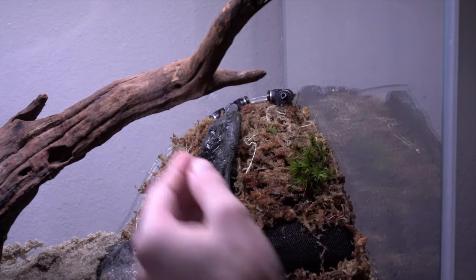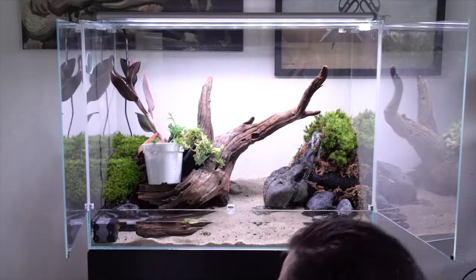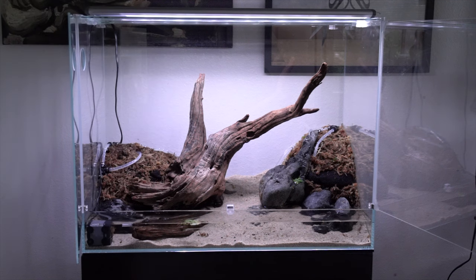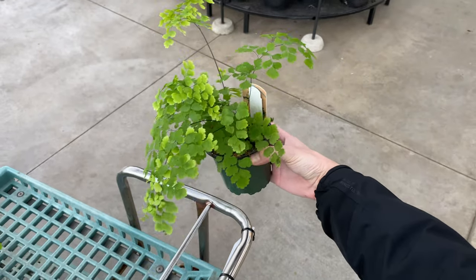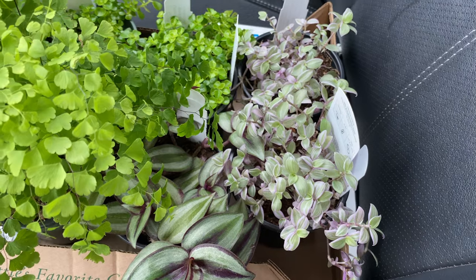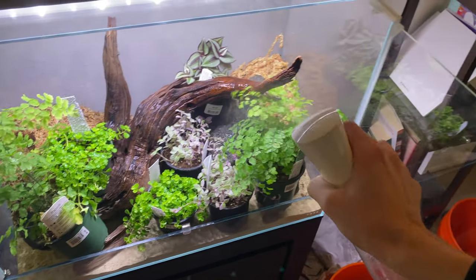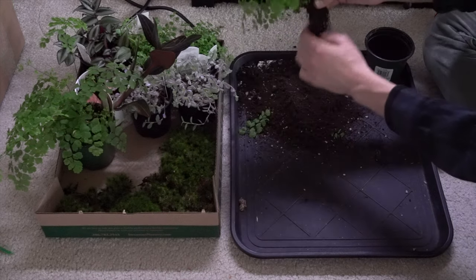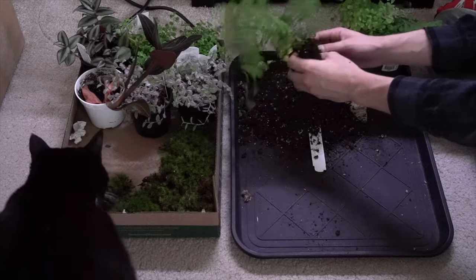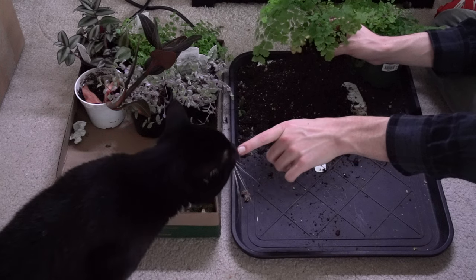Now we're going to jump forward in time after I ordered some plants. I have a jewel orchid — a Ludisia discolor — and a Selaginella uncinata. I ran out to get some other plants too: a maidenhair fern, some Pilea baby tears, Tradescantia zebrina, and Tradescantia pink panther. Here I'm cleaning up the tank and getting it ready for planting, taking these plants out of their pots, clearing all the soil from their roots, and giving them a good rinse under the sink. My cat Bo has discovered this and is very curious about what's going on.